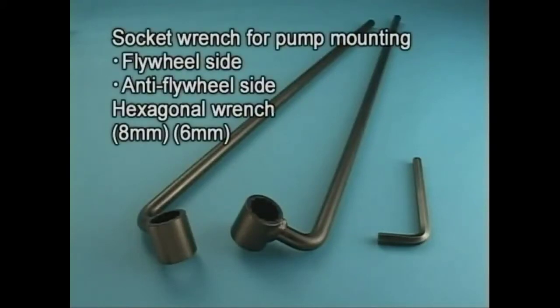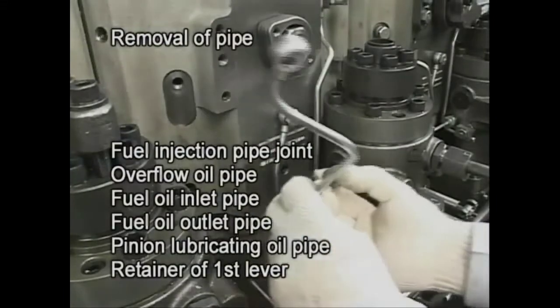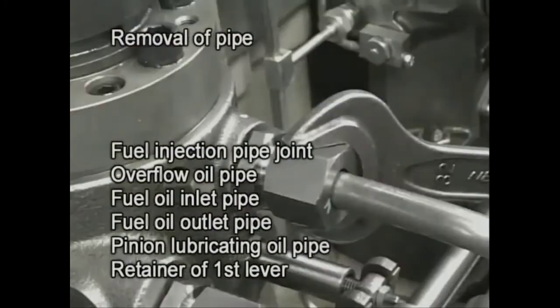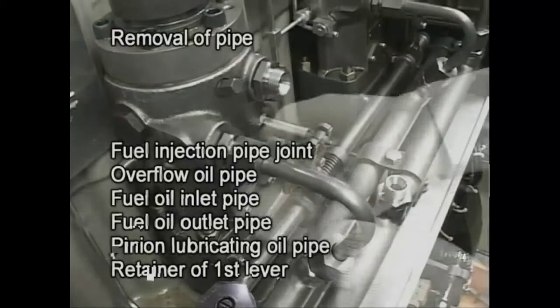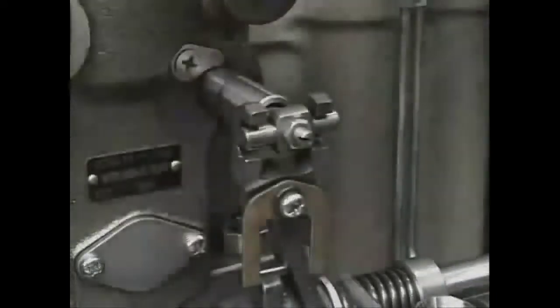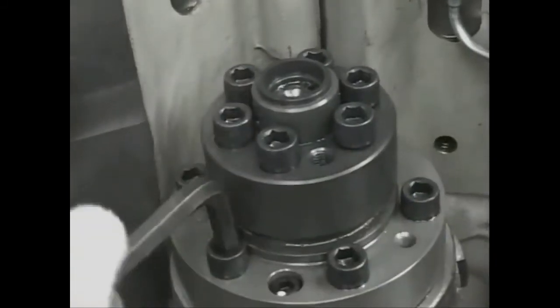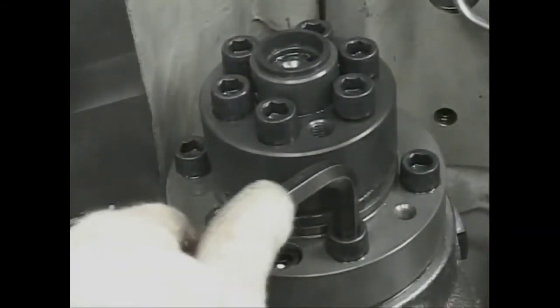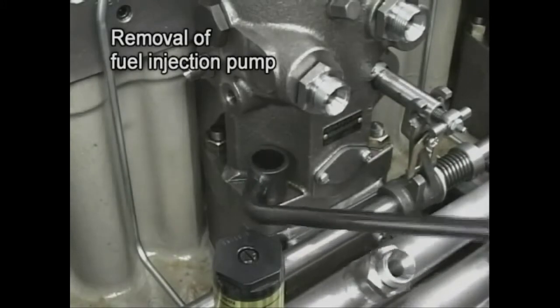Prepare the exclusive tool to overhaul the engine. First, remove the related pipes and components. Secondly, loosen the bolt of the delivery valve. Next, loosen the fuel injection pump nut with a dedicated socket wrench and remove the pump.